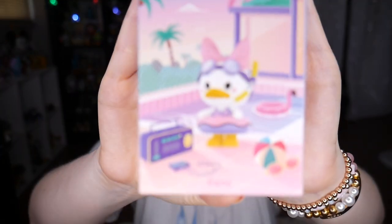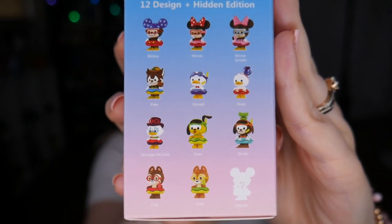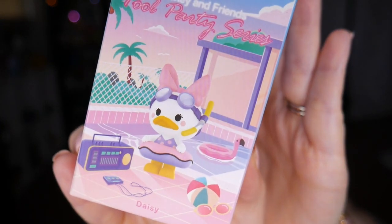Are these Pop Mart? They are Pop Mart figures! We have a Pop Mart figure and it is a blind box. We have all sorts of different summer outfit characters to choose from — Mickey, Minnie, Minnie in a purple swimsuit, Pete, Donald, Huey, Scrooge, Pluto, Goofy, Chip, Dale, a secret character, and also Daisy right on the front, which I love. I have opened the villains Pop Mart collectibles before and ordered one of the Harry Potter ones off eBay, but I love the quality of these figures. They're so cute.